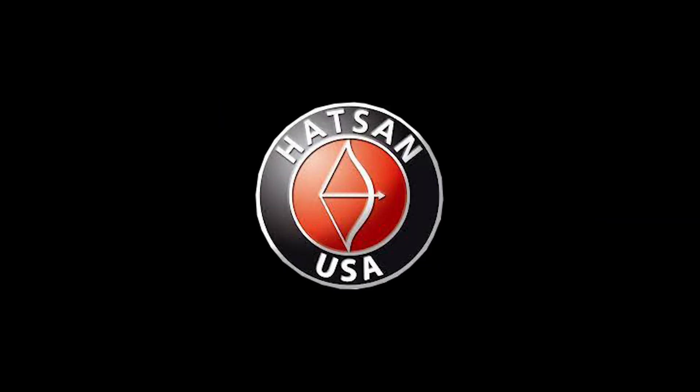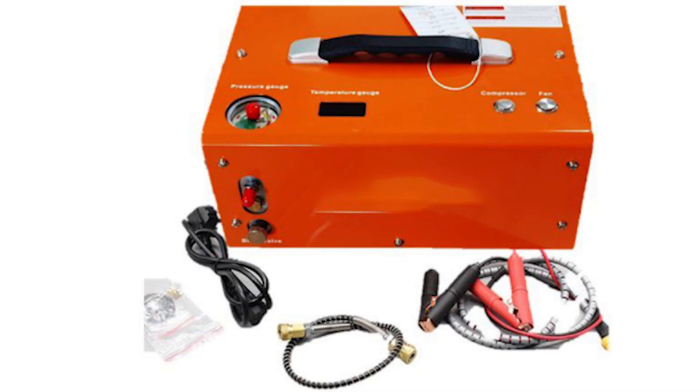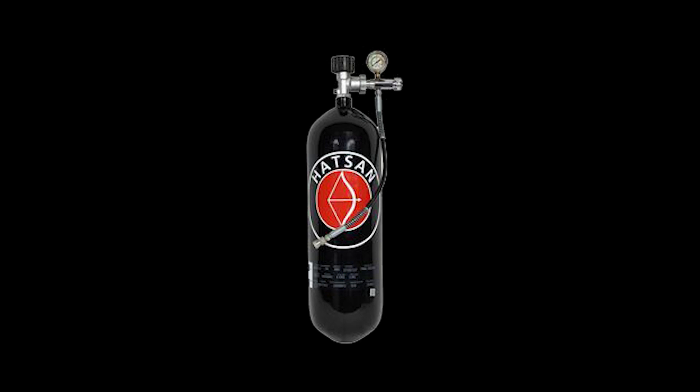Hudson also offers air compressors and cylinders to make it easy to fill your tank, so that you can get started shooting right away.